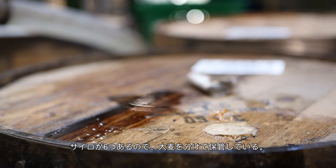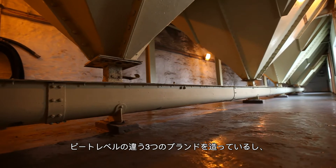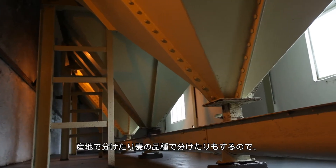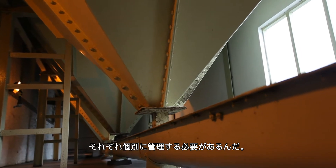We have six silos and this allows us to work with different varieties of barley. We're using different peatiness levels, different strains, and different varieties from different origins that we need to keep separate.